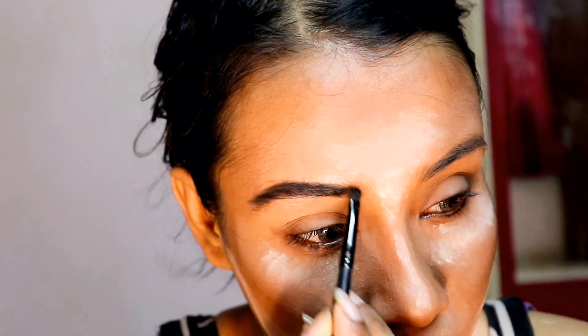Now pulling my eyebrows upwards with an eyebrow brush, I'm applying a black eyeshadow to fill my brows and finishing it up with the same highlighter.